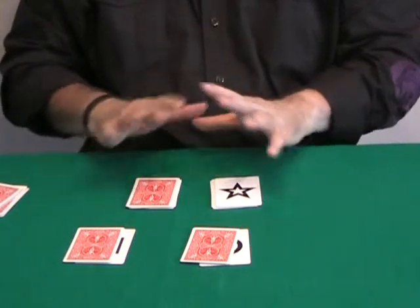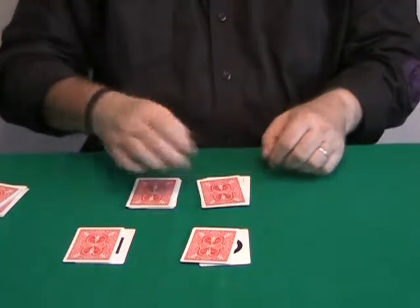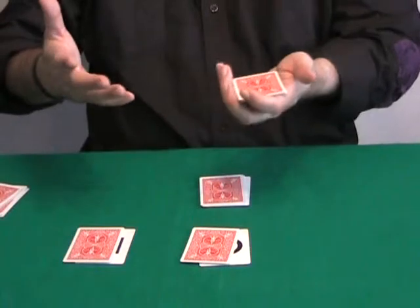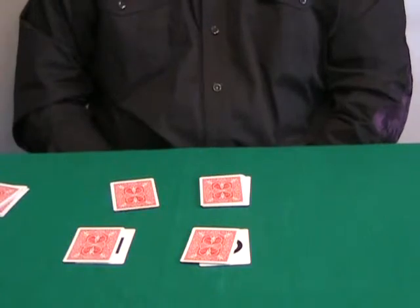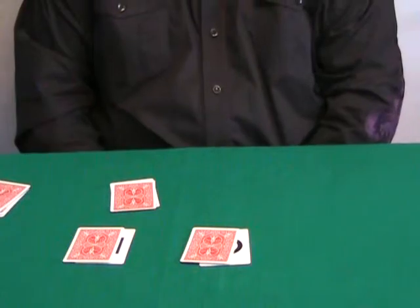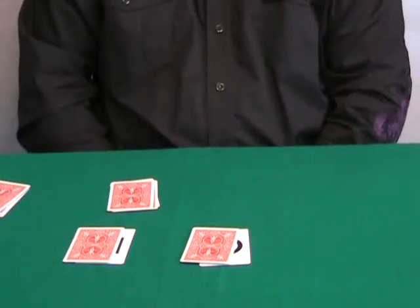Once again, you are not looking — you are facing away. You ask a spectator to give you one of the two packets. You place it underneath the table or behind your back and remove two cards — one and two. Then you take the other packet behind your back or under the table and place one card and another card. Four cards.